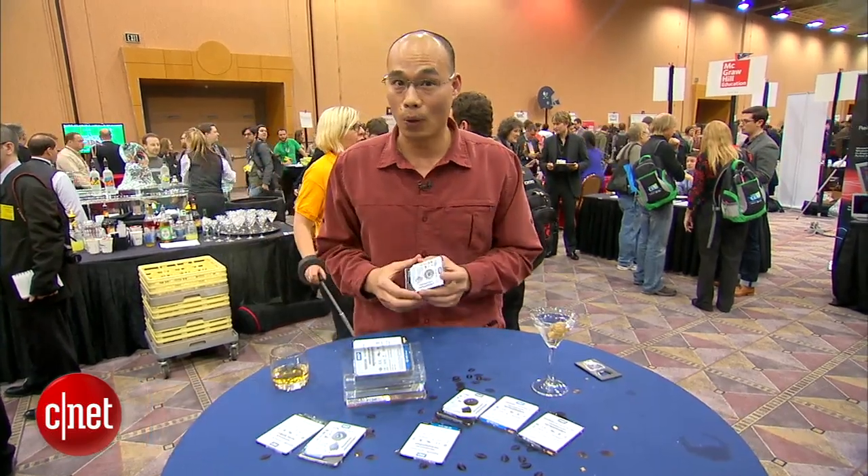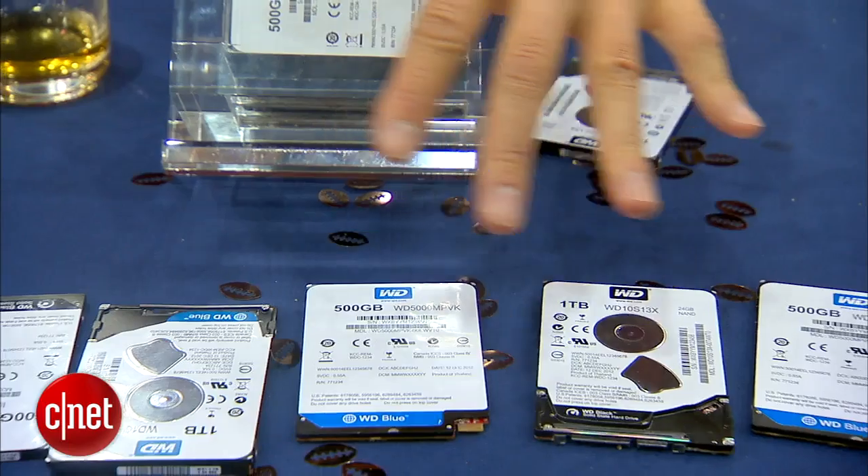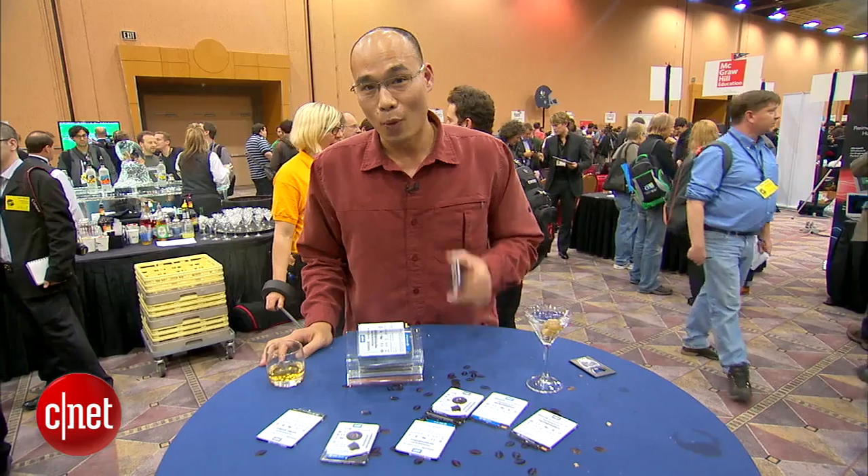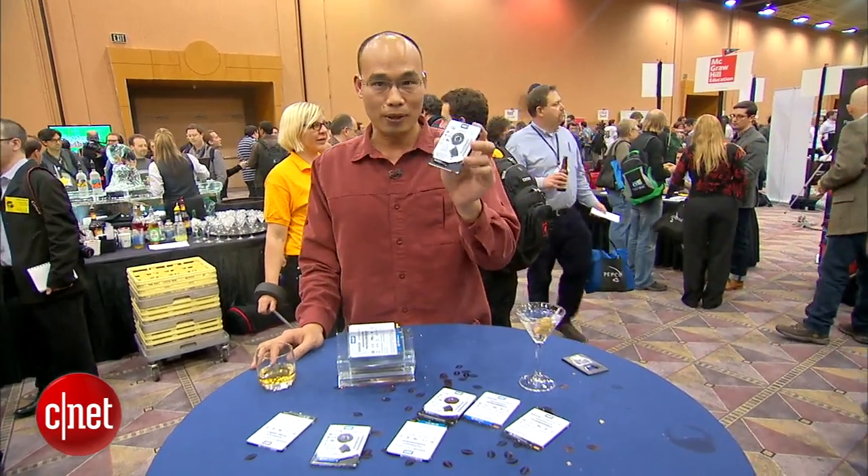Hi guys, I'm Dongo at CES 2013 and I'm here with WD. If you're a fan of internal storage, you are in a candy store here because look at how many internal drives I have here — and they are all new. But the one I love the most is this baby right here.